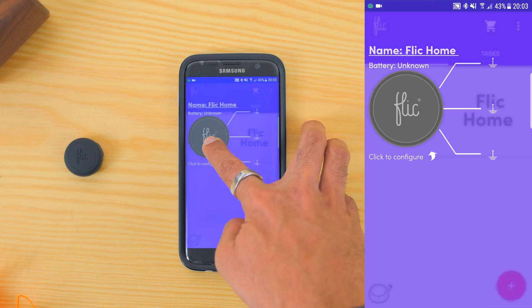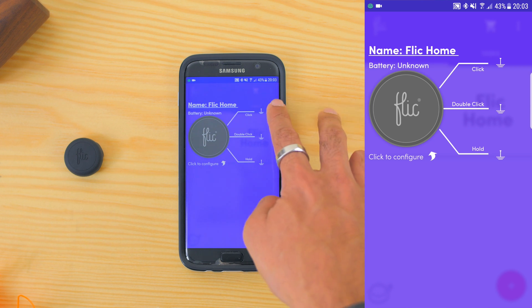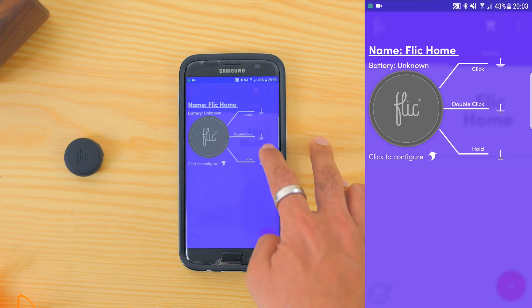You can also touch and hold the Flick button in the app where you can see the status of the battery and the summary of what it does for the three commands. Now, there are so many things that you can do with this smart button — if I were to go through every single thing in this video, it would be an hour long. Here are some of the ways I am using the Flick Smart Button, as I have one at home and one in my car.